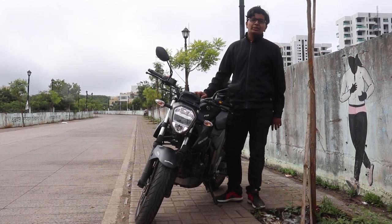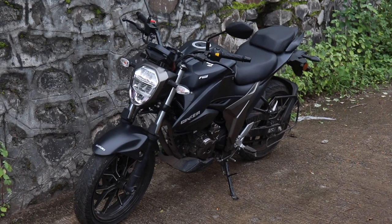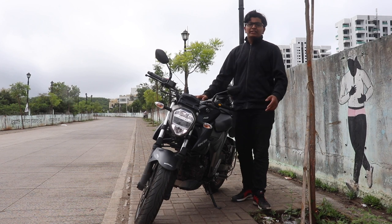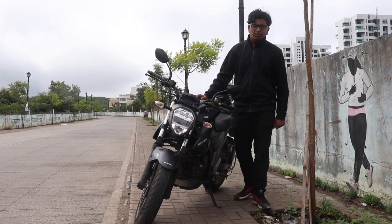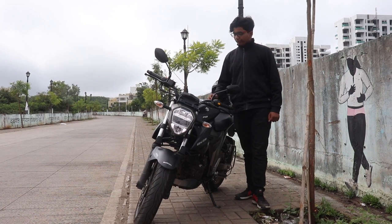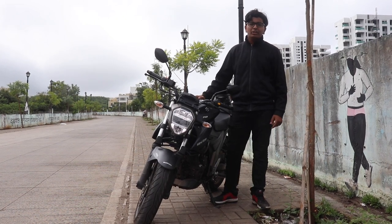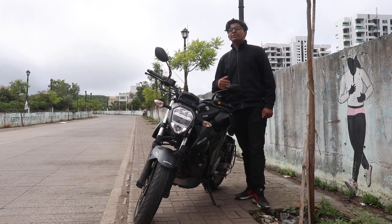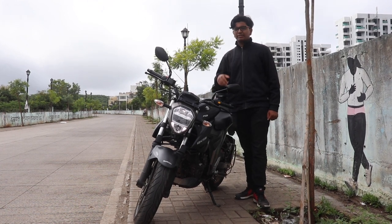For 1.79 lakh rupees, this bike is a total steal. Like and share this video, subscribe to the Drivers Hub, and follow us on Instagram. Tell us whether you would buy the Gixxer 250 or something else in the segment like the Duke 250. I am Shrest Gaurish, your host, and I am signing out.